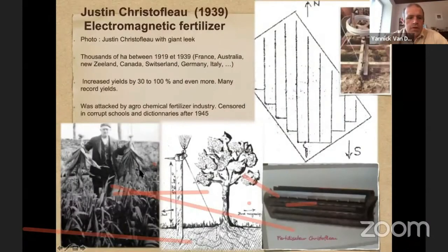Justin Christoflo — you see him on the picture with giant leek. With his techniques, you also see a picture with a tree and a big pole of six meters 25 high, showing how to use it to fertilize a tree. You also see a schematic for the field oriented north-south, because certain techniques are interesting to install in the direction of the earth's magnetic field, as they act like collectors and amplifiers of the earth's magnetic field. Wires are placed north-south in the field and connected all together to one or more antennas.